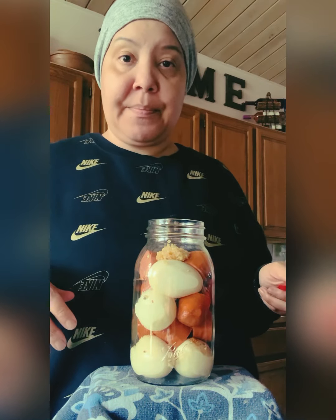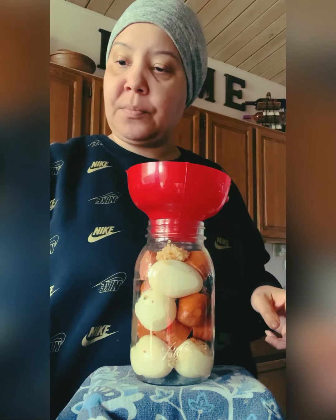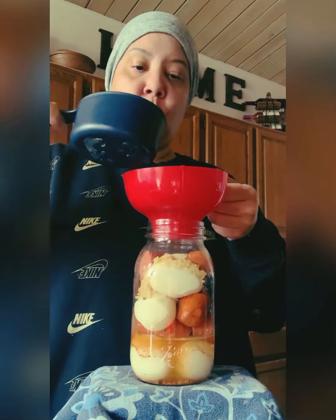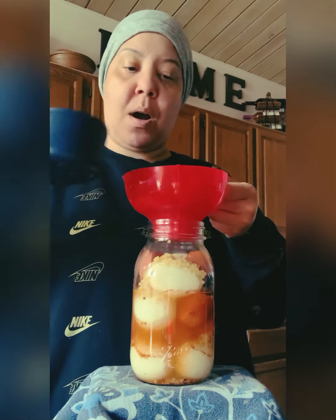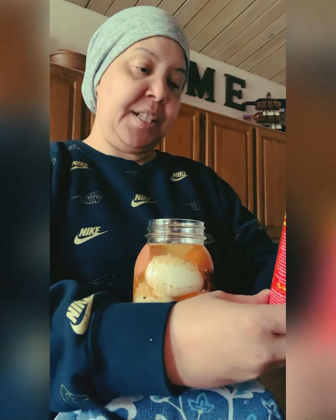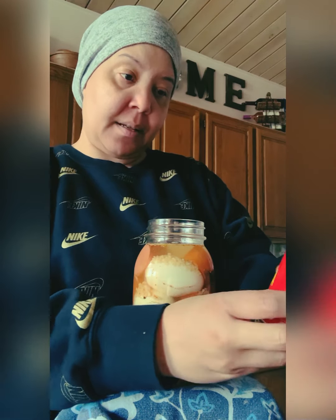Now for my pickling solution — in this pan I did three cups of white vinegar and two cups of water and just boiled them together. I'm keeping about an inch of headspace. Normally I'd add salt, but because my Slap Ya Mama has salt in it I'll be fine. The Slap Ya Mama only has salt, red pepper, black pepper, and garlic — doesn't have a lot of extra stuff.